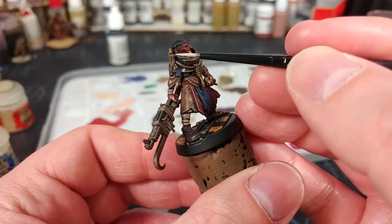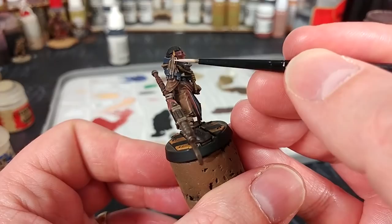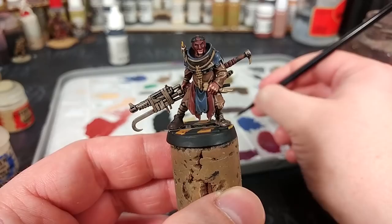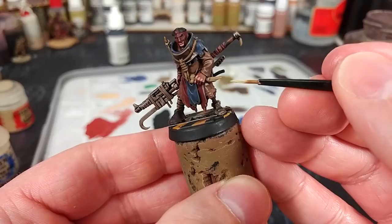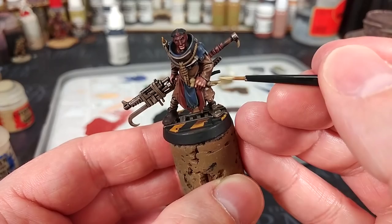A little bit of Flayed One Flesh just on some of the edges of the candle is going to look quite nice, so take your time here. If you want to highlight some of the dripping wax, you can do that. It's up to you whether you use Ushabti Bone or Morghast Bone — Ushabti Bone is slightly lighter, but I like the grim dark finish that Morghast Bone gives us.